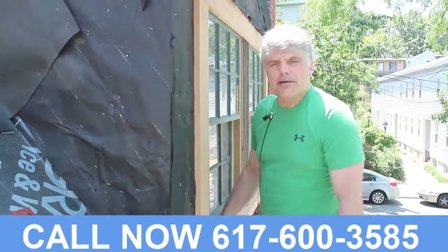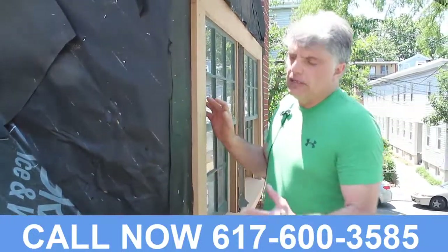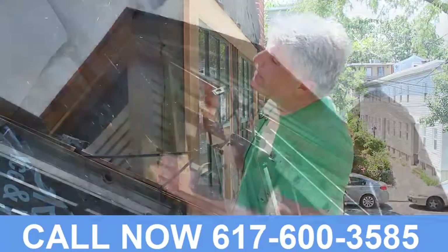The prior window had rotted completely, as well as all the other elements. So this dormer had to be completely rebuilt from the sheathing line up, and then of course the roof.